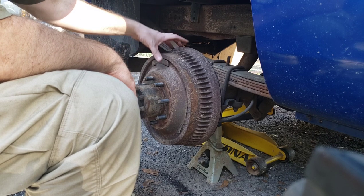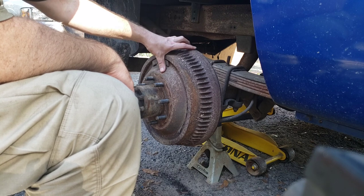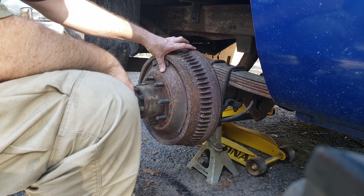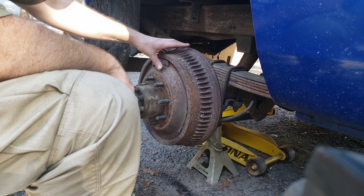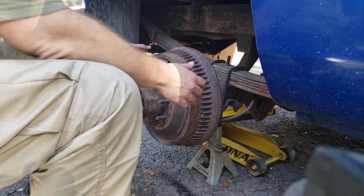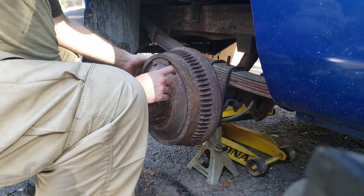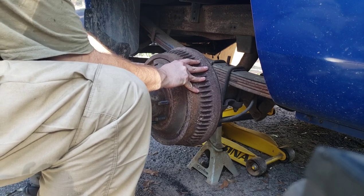Right now I'm trying to take off this rear drum, and whether or not it's ever been off before I do not know — but what I do know is it doesn't want to give up. First thing you want to try is wiggle it and see what you've got going on. The studs seem to be fused to the drum, which is probably part of the problem.